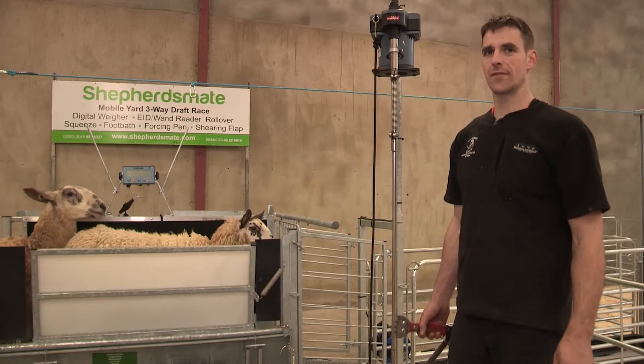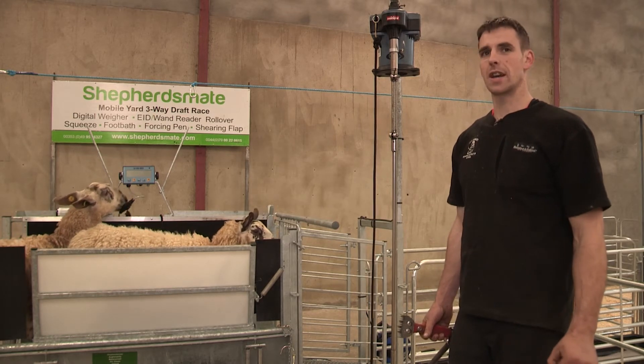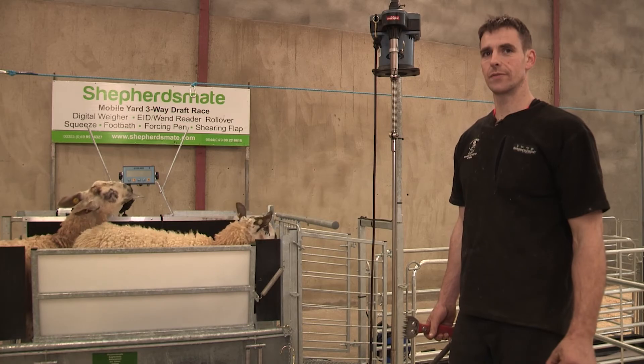Shepherd's Mate is a very versatile sheep handling unit, easy to set up, with some great features — very efficient.